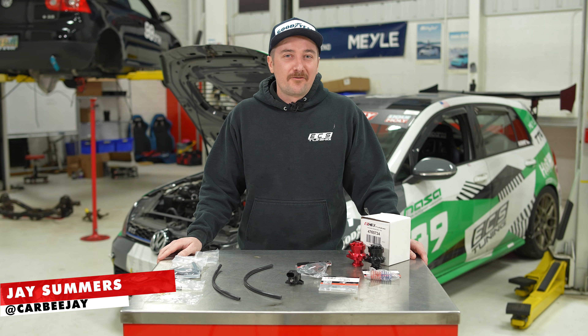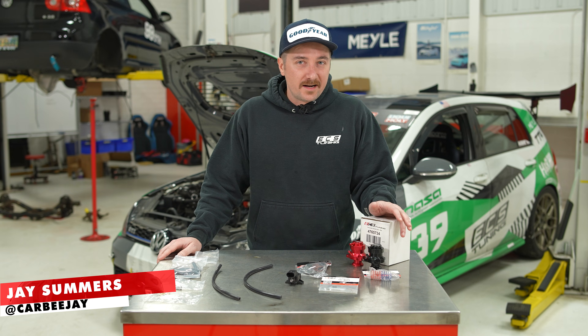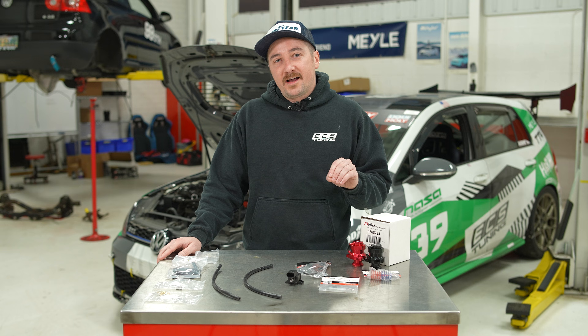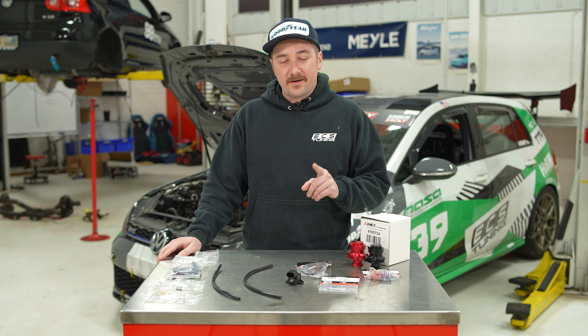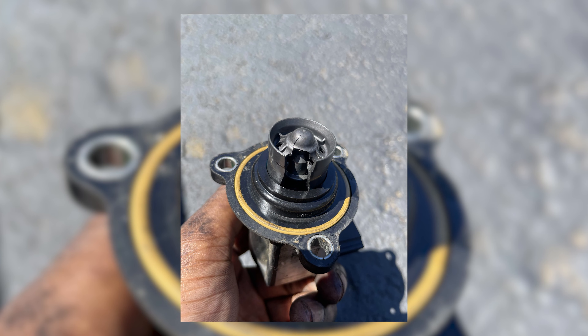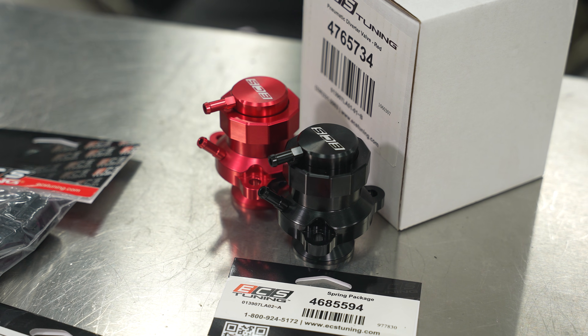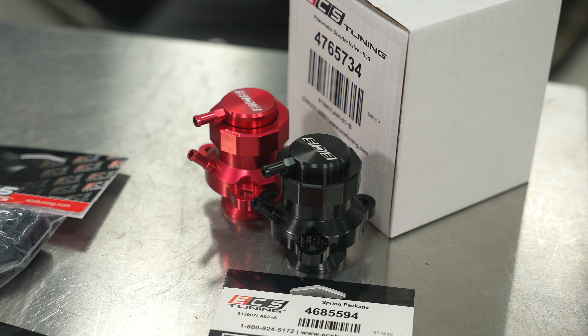Hey, I'm Jay and today we're going to do a DIY for a diverter valve on our Mark 7 GTI. This will fit both the 1.8T and 2.0T TSI platforms, and this will be the last diverter valve you ever have to buy. The factory diverter valves are prone to failure with the diaphragm, and these are not, because these have a billet aluminum vacuum actuated piston.